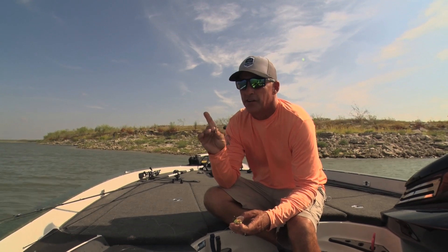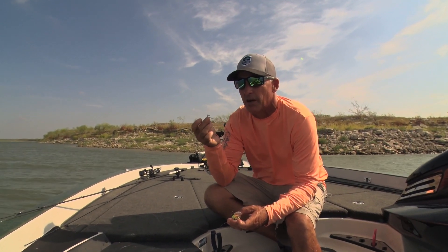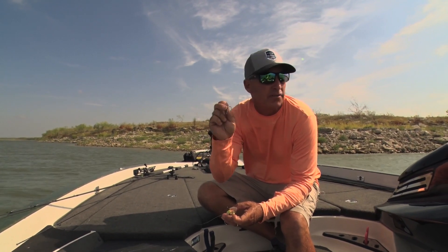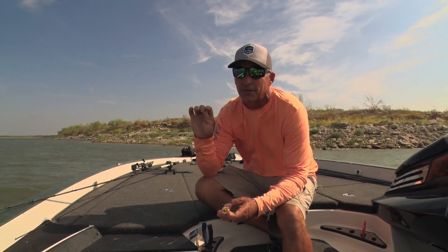One thing I really like to do when I'm fishing a lake that I think's got big fish in it is I like to change my hooks and put on a treble that's strong enough to deal with these big fish. I'm fishing a square bill on Falcon Lake, probably one of the renowned big bass factories of America.